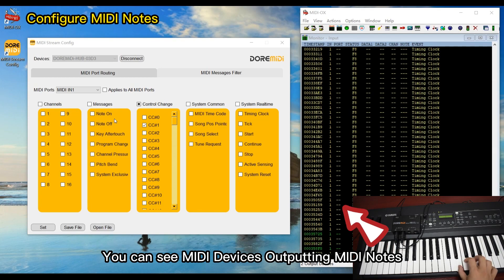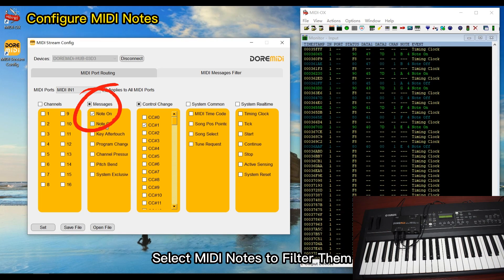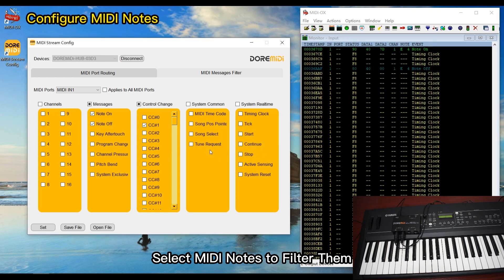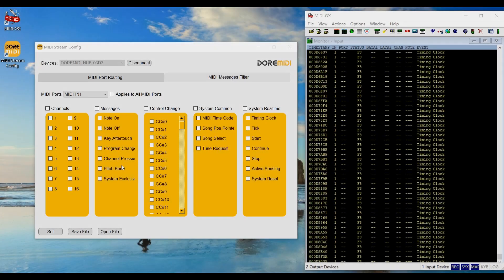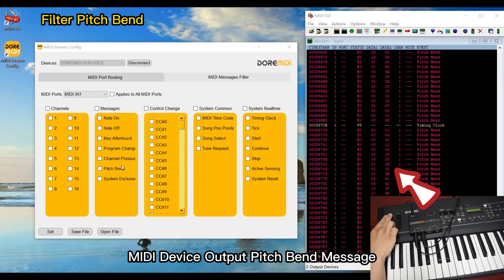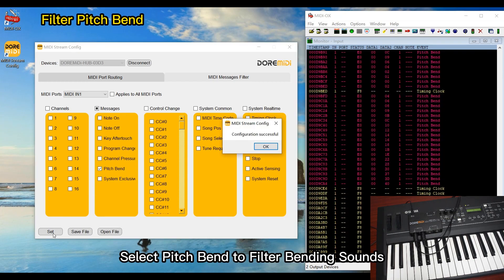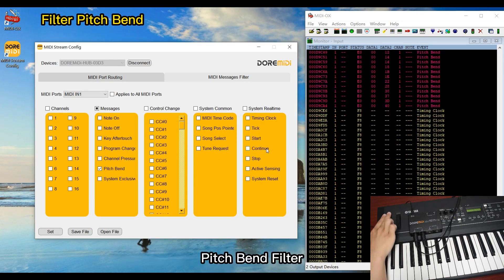You can see the MIDI device outputting MIDI notes. Select MIDI notes to filter them — the MIDI notes filter is now active. The MIDI device outputs a pitch bend message. Select pitch bend to filter the bending sound — pitch bend is now filtered.